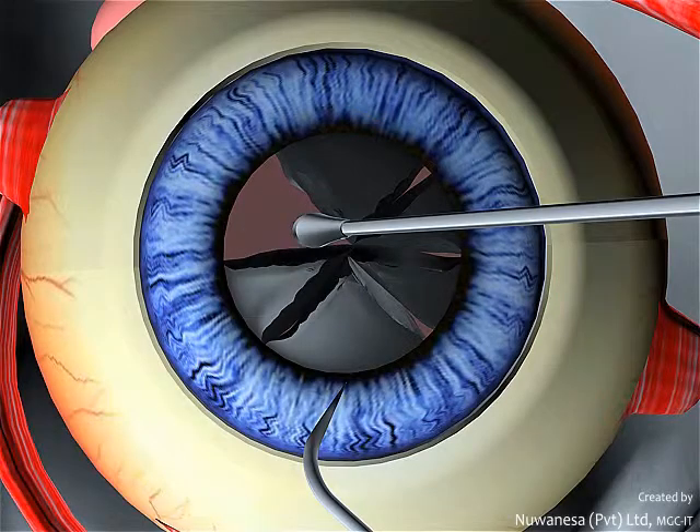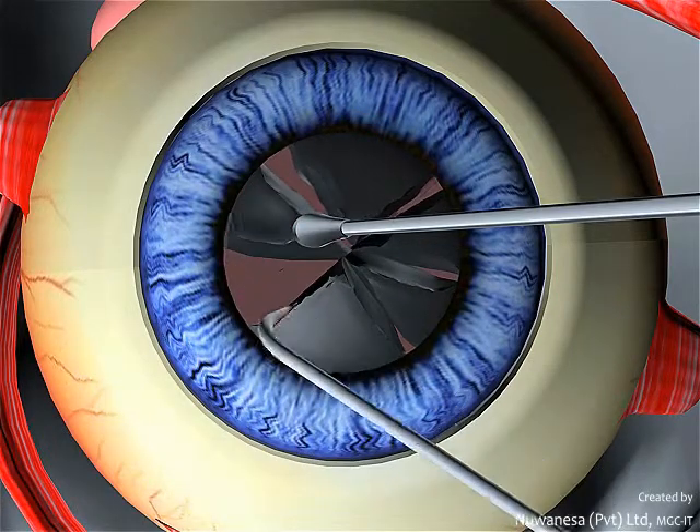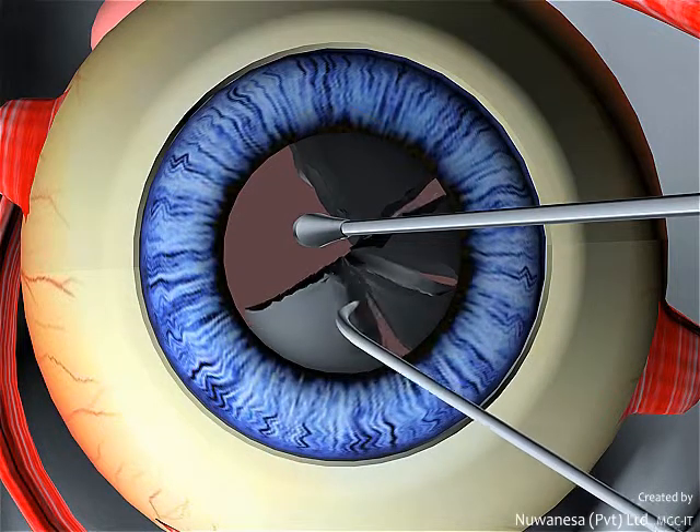Finally, the pieces are aspirated by the FACO probe to clear the capsular bag.